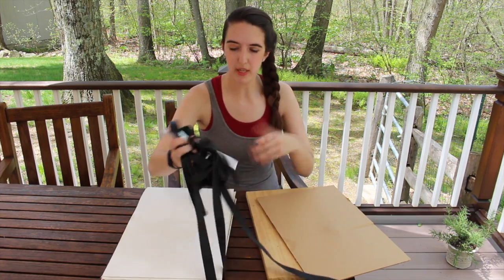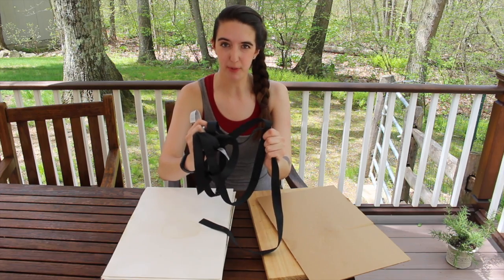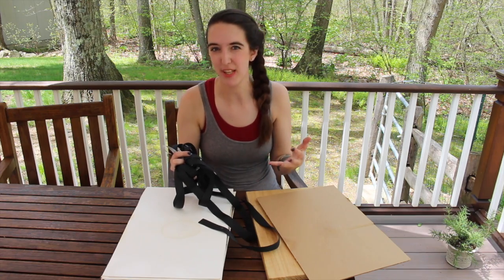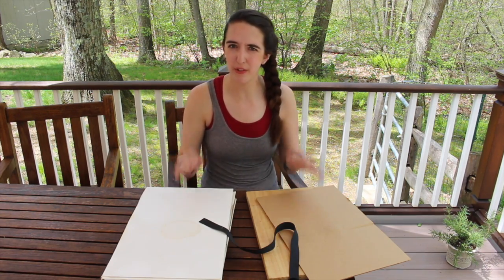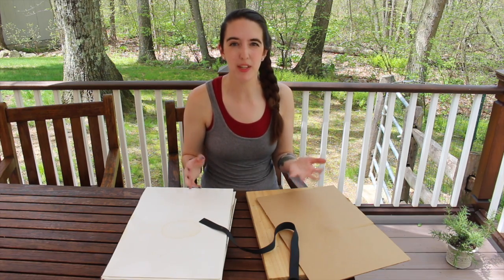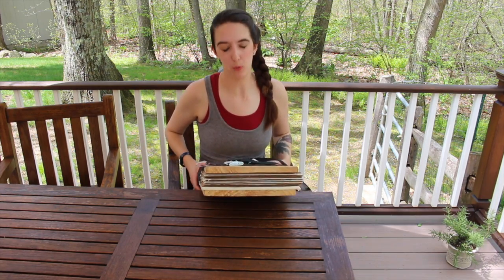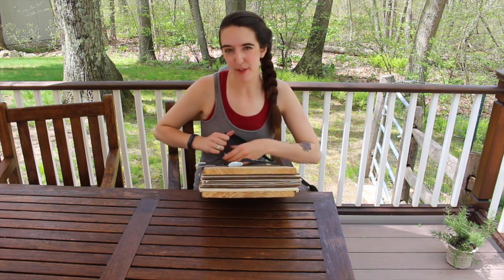The last important piece is the straps that go around the plant press. These create the pressure that actually smushes the plant inside of there and keeps it that way for as long as it needs to be. If you don't want to invest in a plant press or all of these pieces, you can also just use some newspaper and some heavy books to start. I bought these straps at the hardware store — you can also buy straps with plant presses, same as the frames.